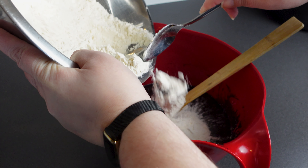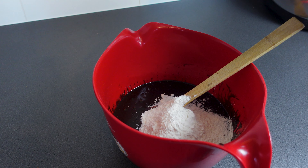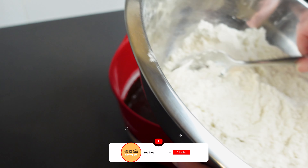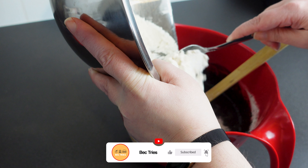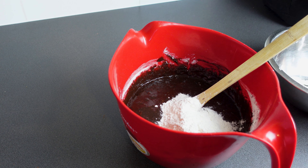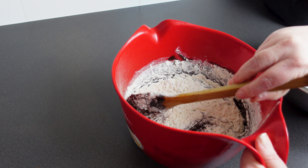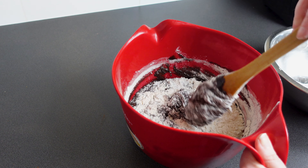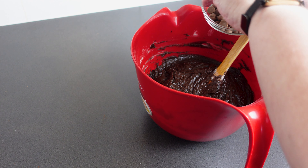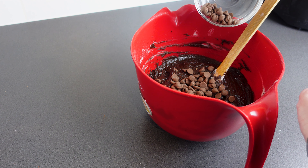Mix all the wet ingredients together until they are very well combined. Then add the dry ingredients a third at a time, folding them in because we don't want to over-mix this batter. Finally, add half a cup of chocolate chunks — I'm just using dairy milk chocolate chips but use what you want — fold them in gently, and then we are ready to put them into muffin cases.